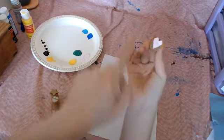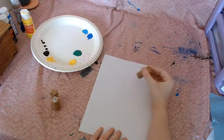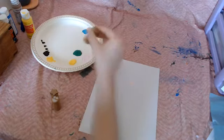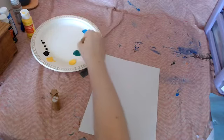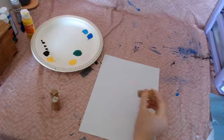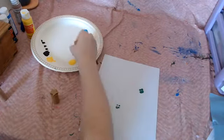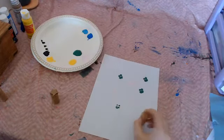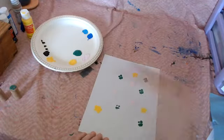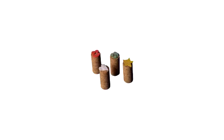Again, you want to make sure that the shape gets covered in paint but not the cork. Then press it onto your page. Repeat this to add as many of your stamp shapes as you'd like. Your final product should look something like this.